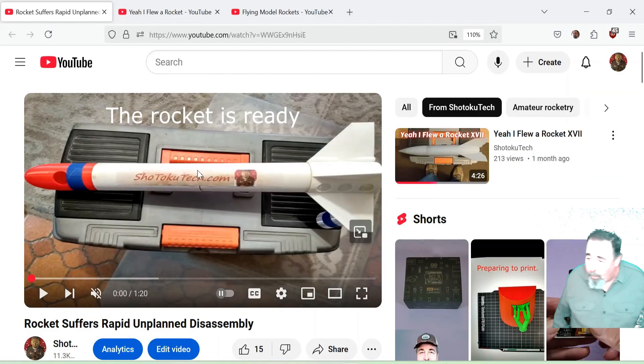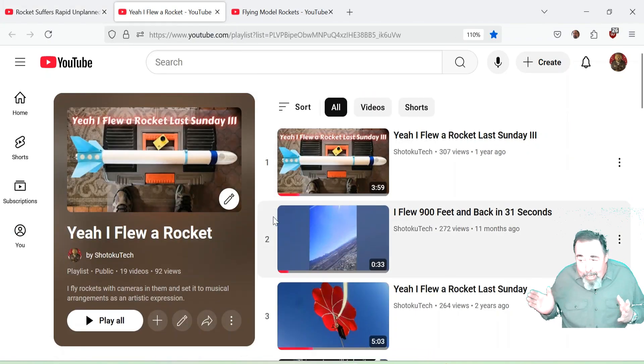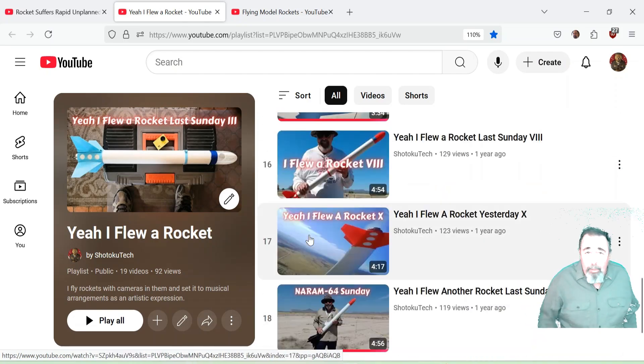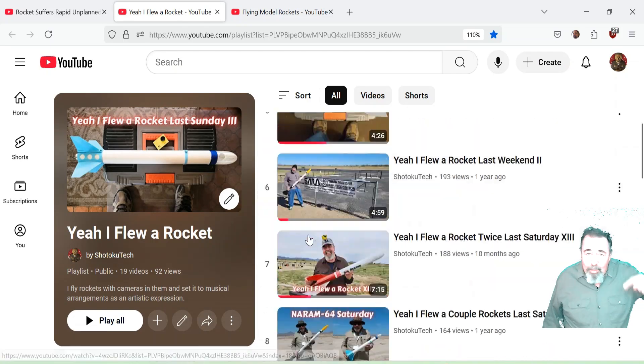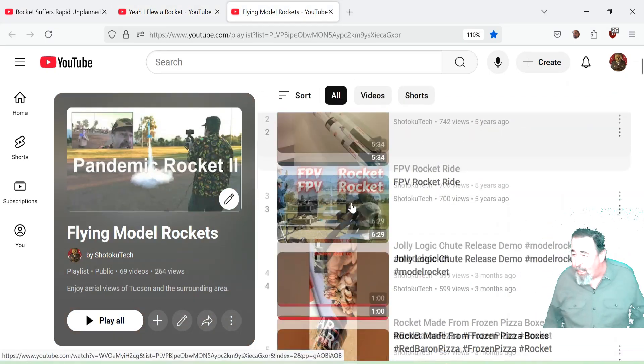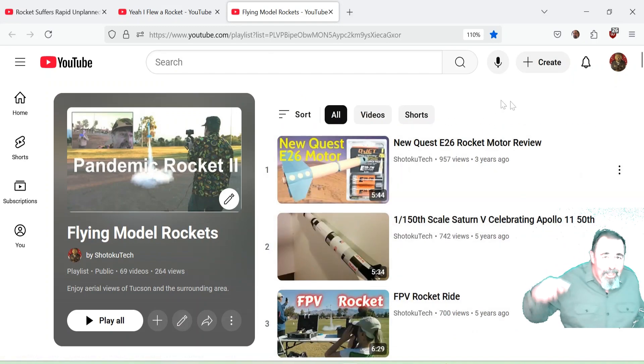The ejection charge actually never went off as far as I could tell. Another Quest motor — and I'm thinking maybe the delay was too long on that. Anyway, leave a comment down below if you've had this happen to you. Give this video a like, and before you go watch more of my flying model rockets videos, please click on subscribe. Thank you very much.